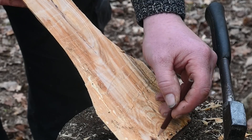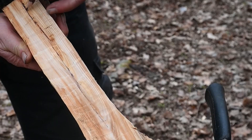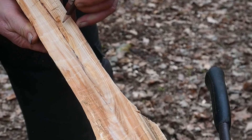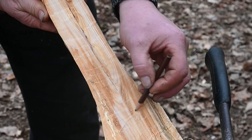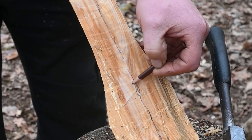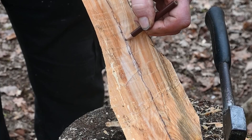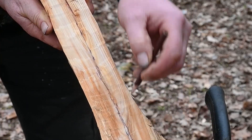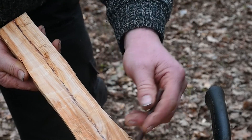You can see where the rings go round like that, so I want that to be the centre of the spoon. I've got a little bit of heartwood here which I'll have to lose, but you can see that the rings of wood go round it nicely. So you can eye it up and see pretty much where the centre line needs to be. It's not an absolutely straight centre line, but it is a centre line as such.